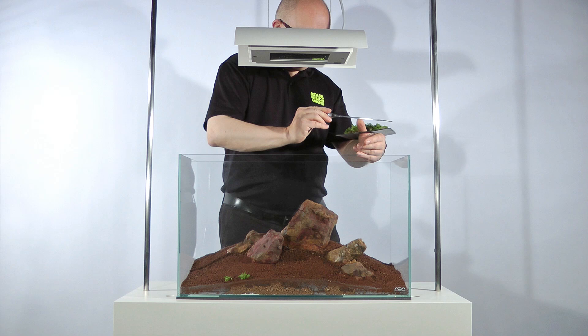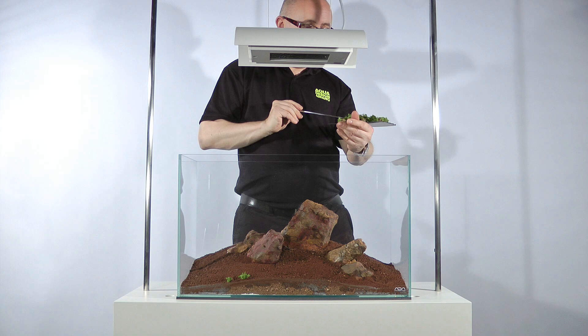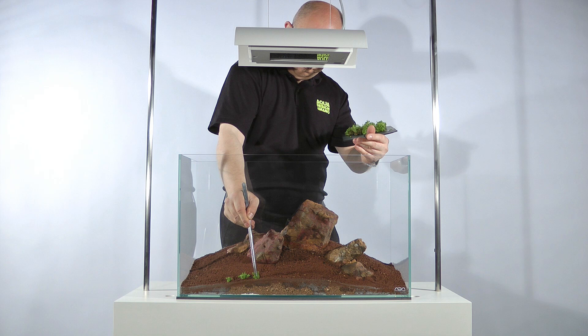Suggested plants include Hemianthus callitrichoides 'Cuba', Eleocharis parvula, Eleocharis acicularis, and Glossostigma elatinoides, to name but a few. Higher growing plants, such as Eleocharis vivipara, can be used in the background of an Iwagumi to add depth and intricacy to the scape if desired.